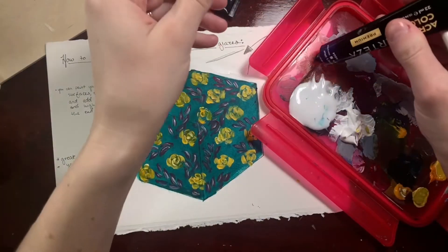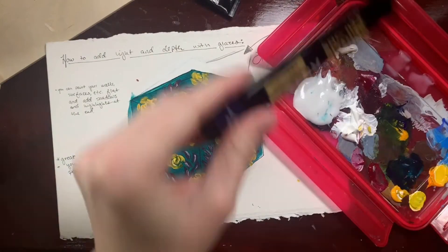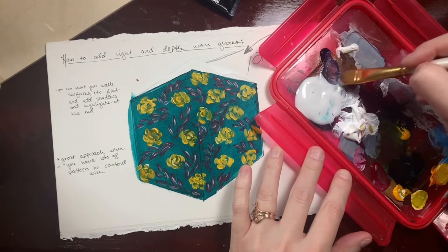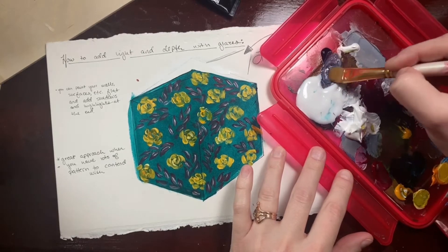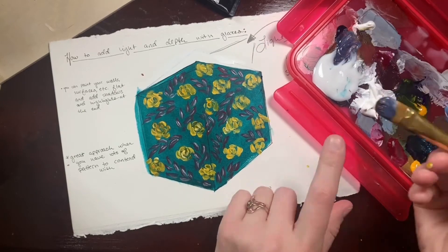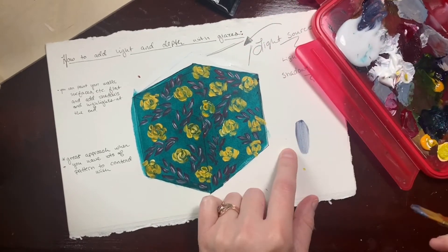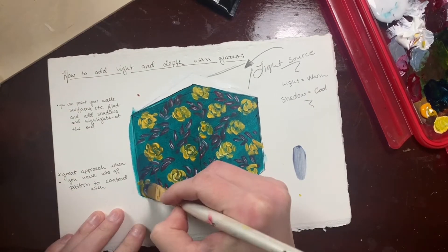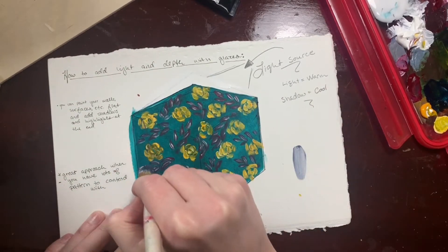I'm going to use a bit of Payne's gray and this glazing medium right here. For my first pass I'm going to go pretty thinned out with the glazing medium. As you mix it, it does tend to make your paint look like you're actually getting lighter in color, and you can always test it on a white background to see just how transparent it is.